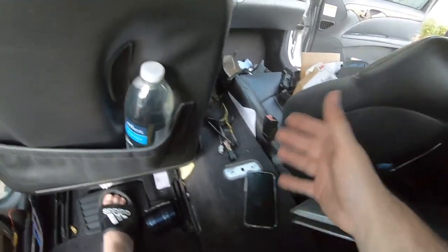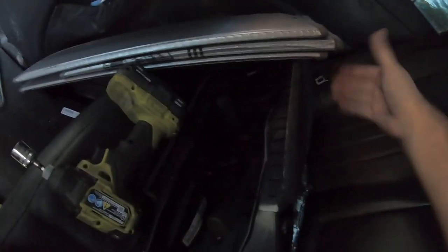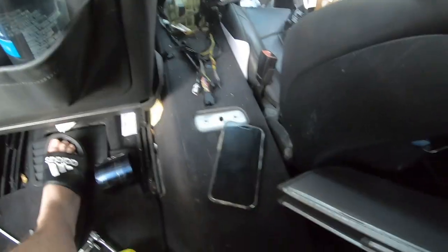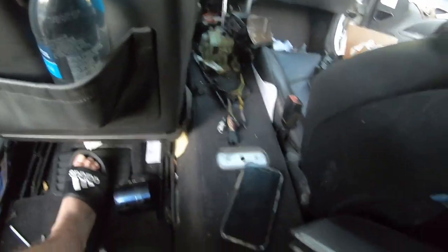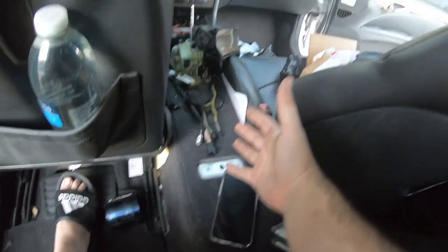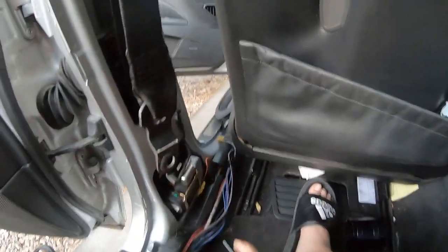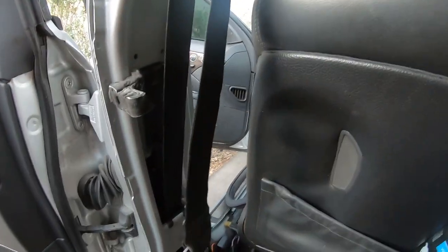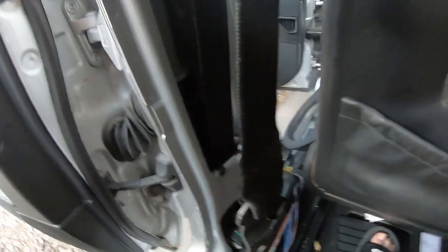I know the car looks like a mess — the center console is out because I'm updating it to the 2008 version. I went to the junkyard but they only had the top piece, not the bottom, and they're actually different from the 07/08. I need to get the rear seat belts too, plus register the CLS, so I'm trying not to spend a lot of money right now. Overall this was a really easy job — I'd rate it about a four or five out of ten. I still need to put the pillar back on and finish up.